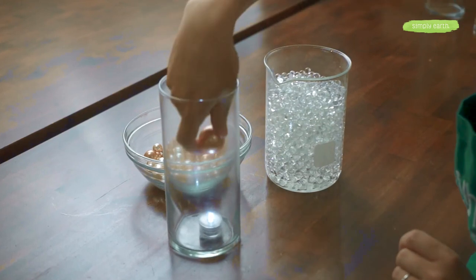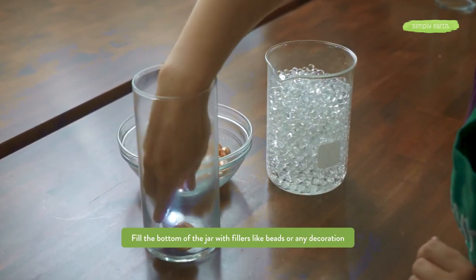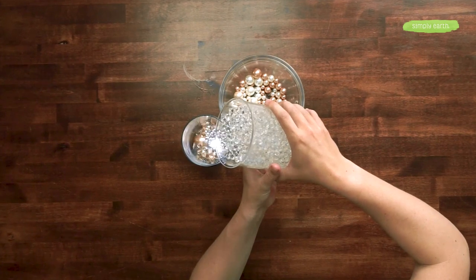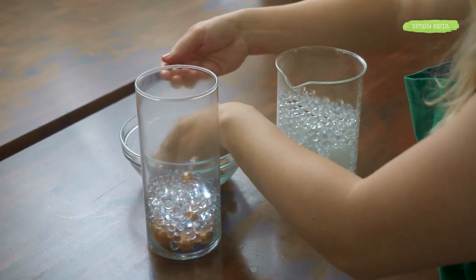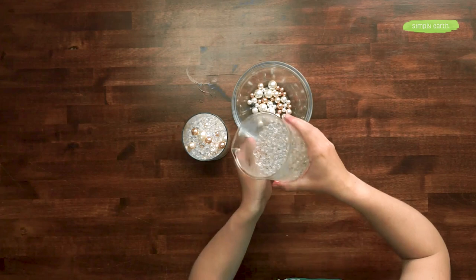We can disguise the light with some base filler or beads. Next, add some base filler, then some beads, and go back and forth. Fill about three-quarters of the way full, just in case the beads expand, then add your last layer — we don't want to get too close to the top.